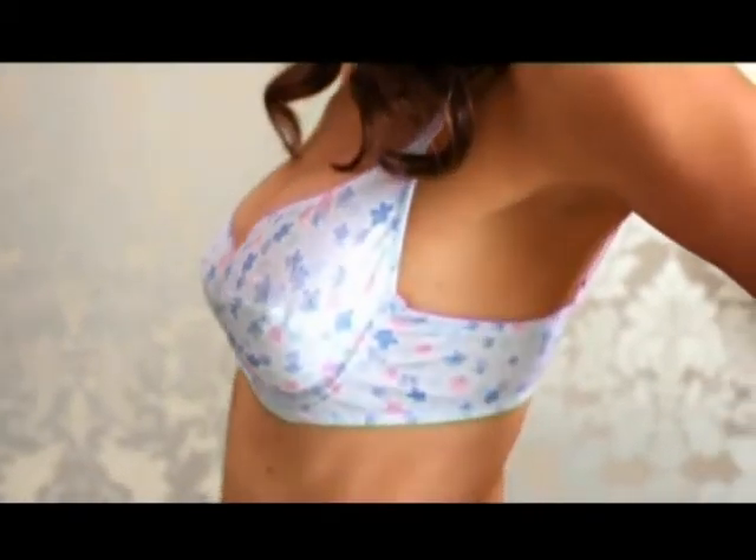Soon it will become so easy to put your bra on right — you will be doing it automatically, as a matter of habit. It takes less than a minute to wear your bra properly, but it totally transforms how you feel right through the day.